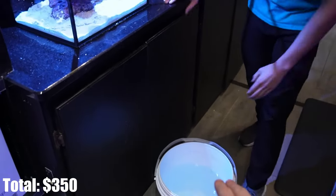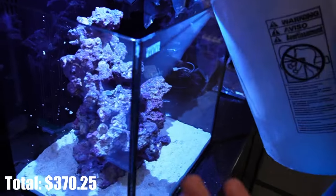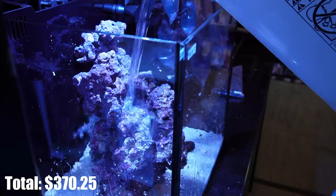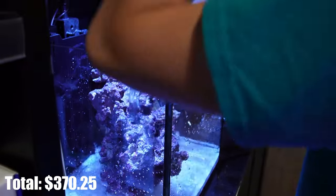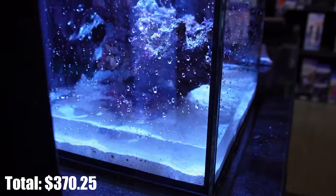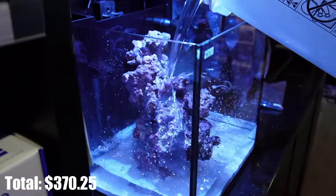Now you have to add water to the tank. We're using Reef Crystals, which costs about $1.35 a gallon, and we're going to be using about 15 gallons. Davis is going to pour it on the rock to try not to disturb the sand as much as possible. It looks pretty clear because we did clean the sand before putting it in the tank.